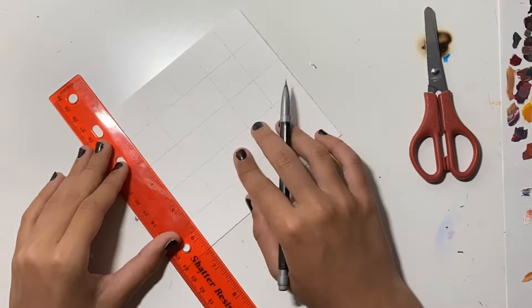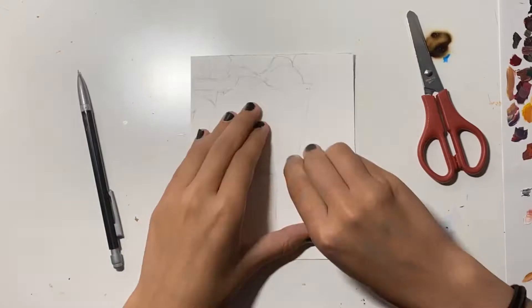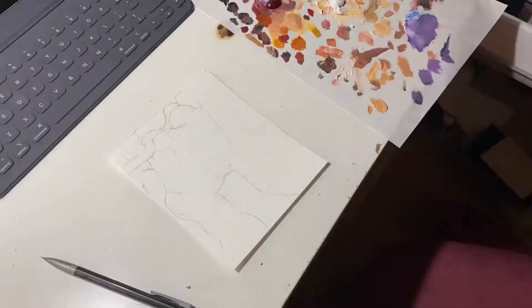Since I'm new to oils, it kind of made sense to do that too, because if I'm going to be focusing on one thing, I want it to be the thing I'm new to. I think using a grid is valid as long as you're not dependent on it — I think I talked about that in another video, or maybe that was tracing. Either way, I think it's valid.